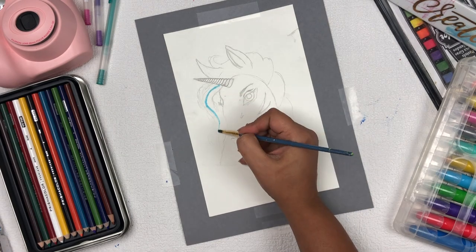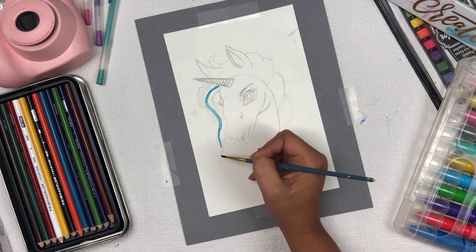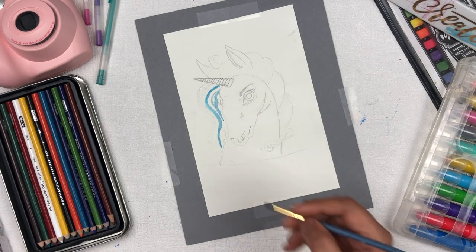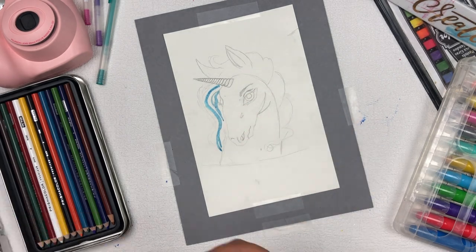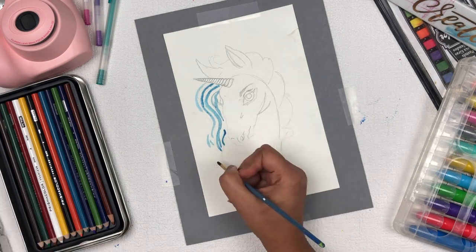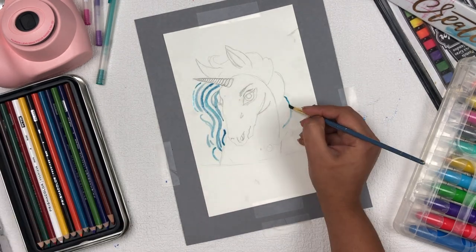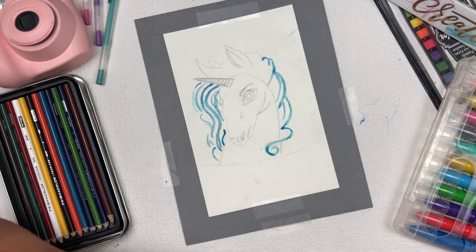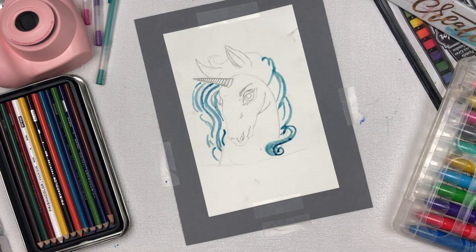Hey everyone, it's me Payal. Thank you so much for watching. Today I'm going to show you how to make a unicorn using mixed media and watercolor techniques. I'm using watercolor from Prima Marketing and 300 GSM watercolor paper from Michaels. First, I'm going to apply the middle tone of watercolor on the border of this unicorn.